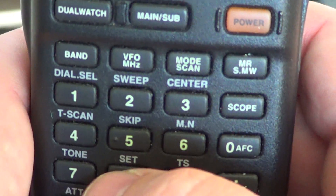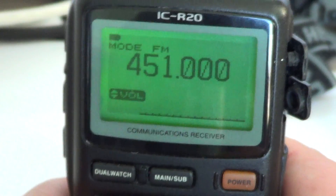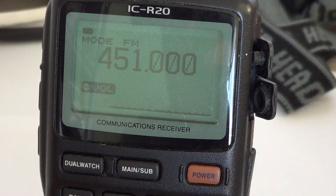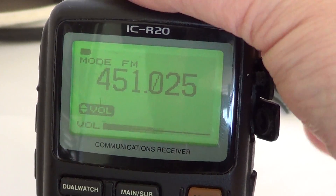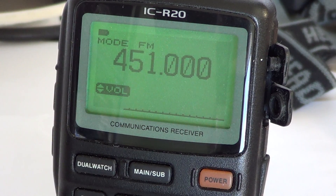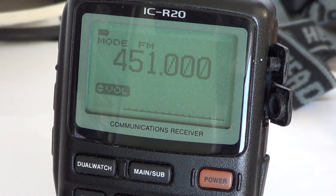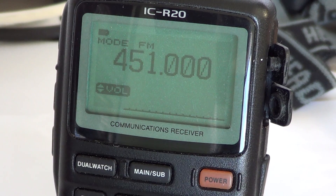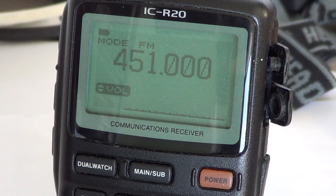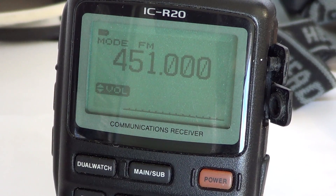Automatic means, for example, if I press set to confirm and go back to the frequency, leaving the scanner idle, you'll see that after a few seconds the display light turns off. But if I press a button or use the right dial to change the frequency or volume, it turns on. This is a nice feature because it extends battery life. Every time you need to change a frequency, adjust volume, or use a feature, it lights up and stays on as long as you're using the buttons. That's especially useful at night when you want to conserve battery but still see what you're doing when pressing keys. Automatic is a great option.